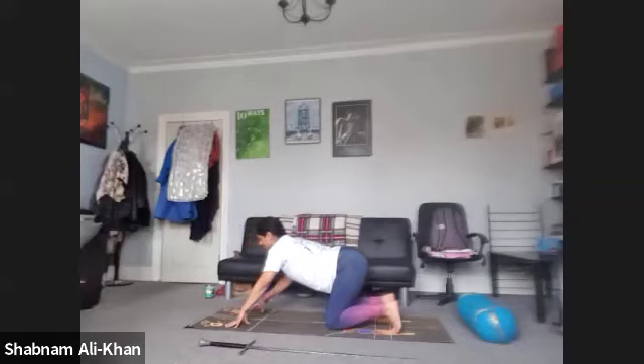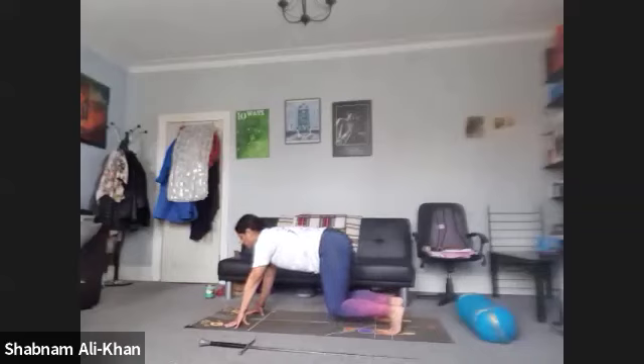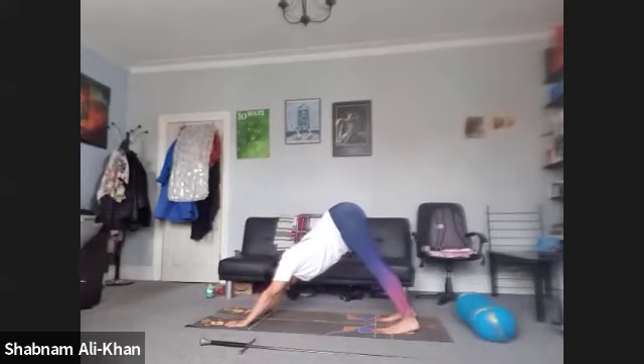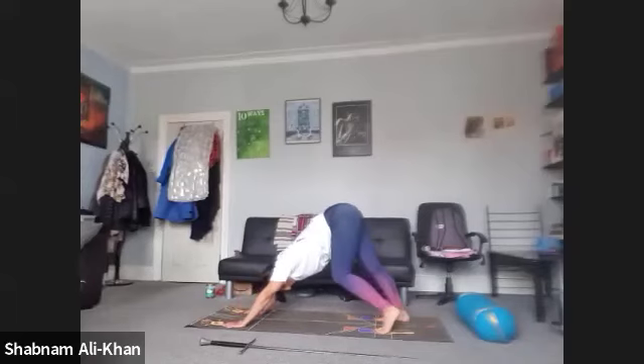We're going to come onto the fingertips and lift the knees off the mat. Just hop them here for three, two, one. And release. Bring the hands back. We're going to tuck the toes under. As you inhale, we're going to lift the hips up, coming into our downward-facing dog. Just take your time. Bend the knees, pedal the feet. You want to draw the shoulders away from each other, so externally rotate the upper arms if you can.